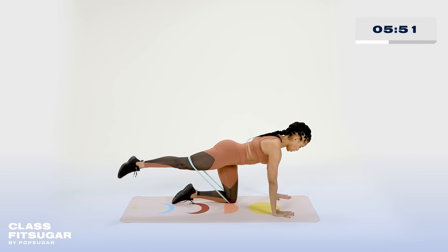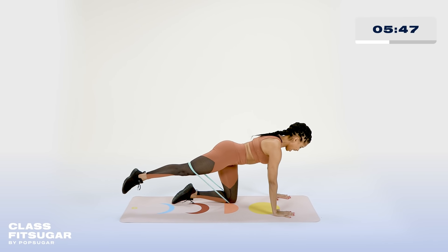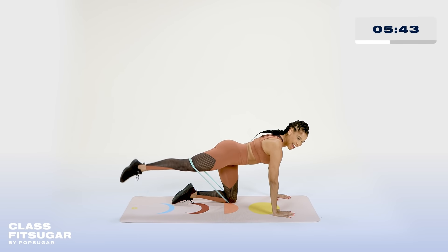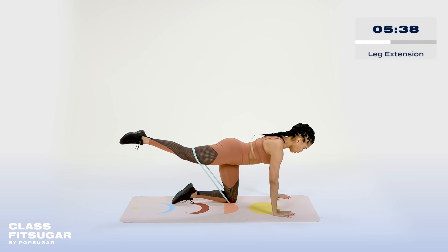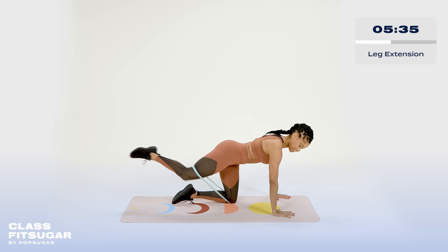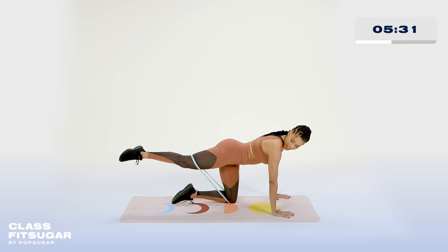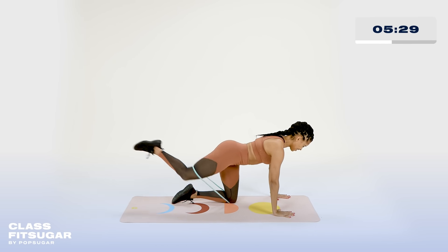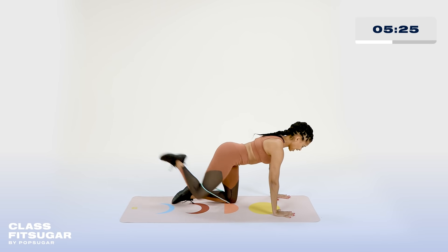That burn. Here you go for five and four and three and two and one. Next one — bend, extend all the way out. Imagine you're touching something back there. Maybe you have a pet — reach for your pet. Take it all the way out. Very nice. Here for five and four and three.